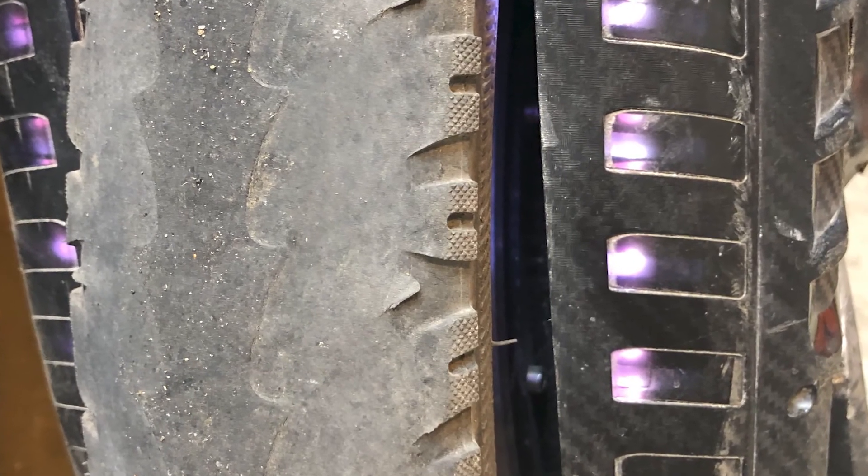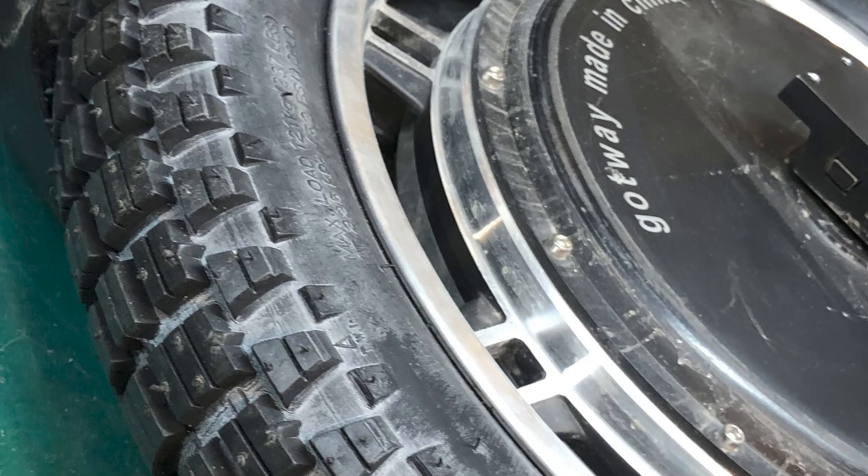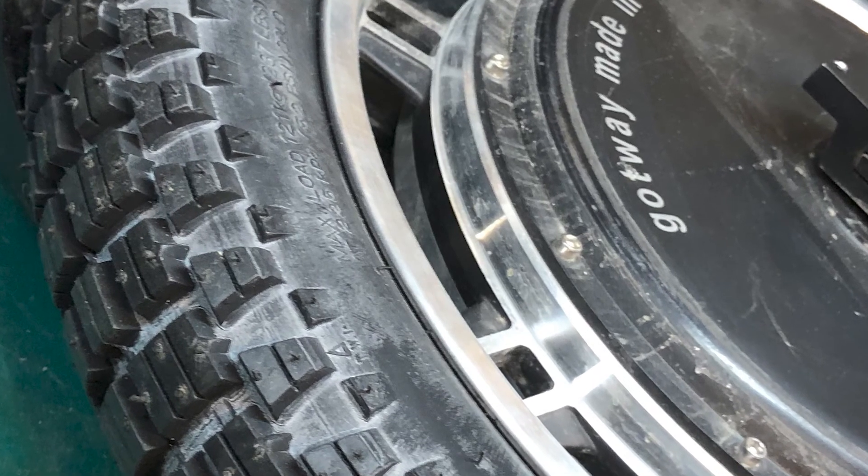This is the tire that I was replacing. It had about 3,000 kilometers on it — that was a CST original tire.